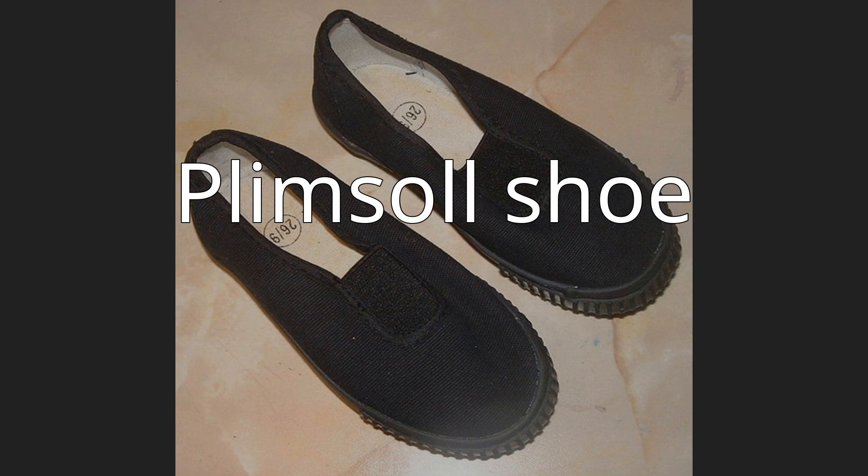The shoe was originally, and often still is in parts of the United Kingdom, called a sand shoe, and acquired the nickname Plimsoll in the 1870s. This name arose, according to Nicholette Jones's book The Plimsoll Sensation, because the colored horizontal band joining the upper to the sole resembled the Plimsoll line on a ship's hull, or because, just like the Plimsoll line on a ship, if water got above the line of the rubber sole, the wearer would get wet.